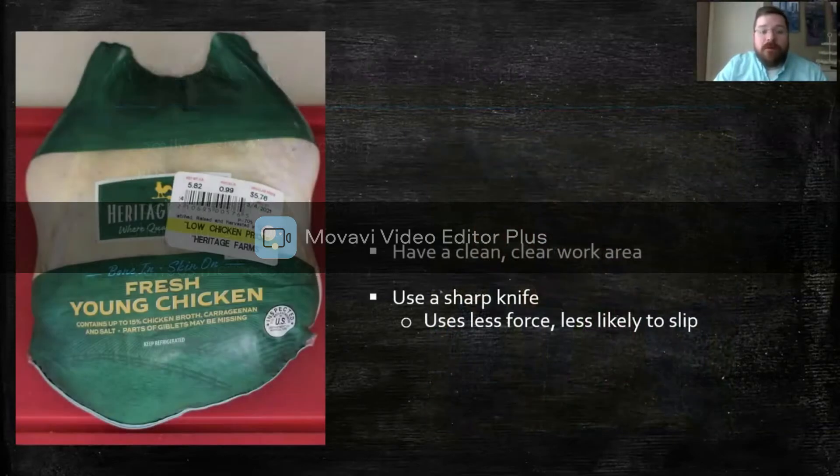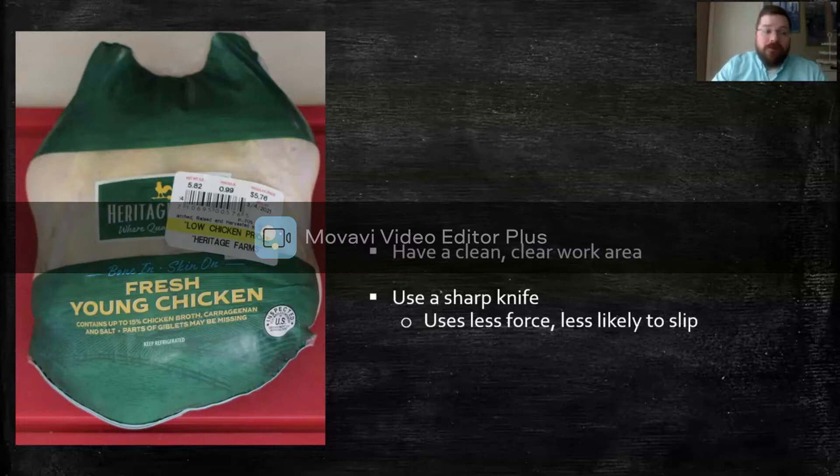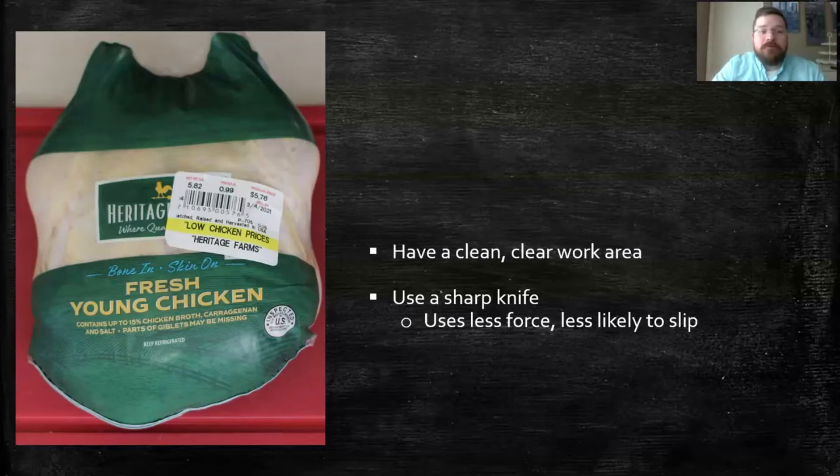Before we get started, you want to make sure to have a clean, clear work area so you don't cross-contaminate or get people sick with germs. When you're cutting a chicken, you want to use a sharp knife, because with a sharp knife you use less force. When you use less force, you're less likely to slip, and when you're less likely to slip, you're less likely to cut yourself. So: clean, sharp knife. Let's get started.